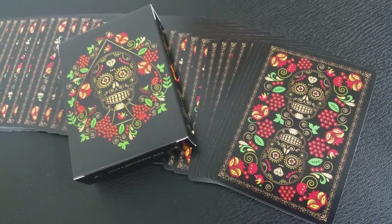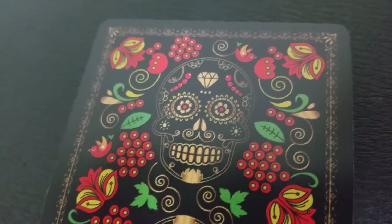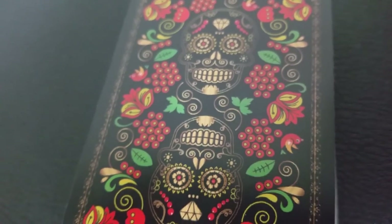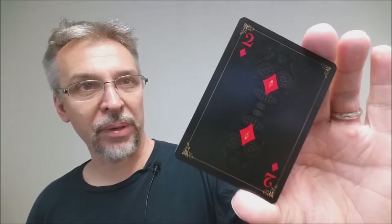This is merely to show you and get you excited about the upcoming campaign. The back design has a black edged border with the sugar skull on the top and bottom, adorned with all kinds of fruit, leaves, and flora. It's a really colorful, very playful deck. The front of the cards also has black edged borders with a tiny gold border on the inside, and a faint watermark of a sugar skull on the top and bottom, just barely visible behind the pips and indices.